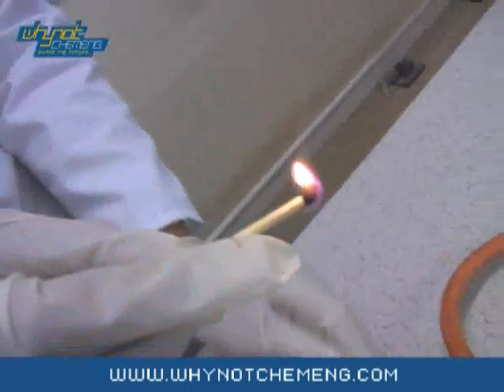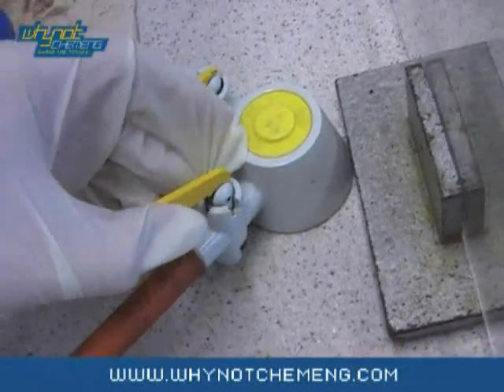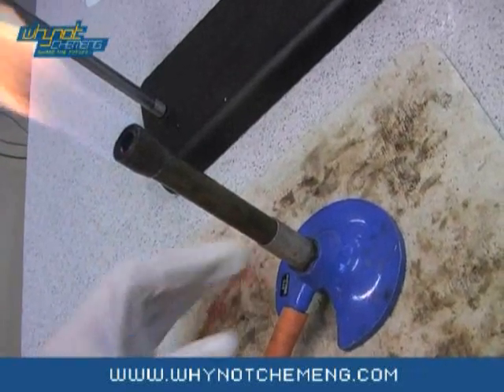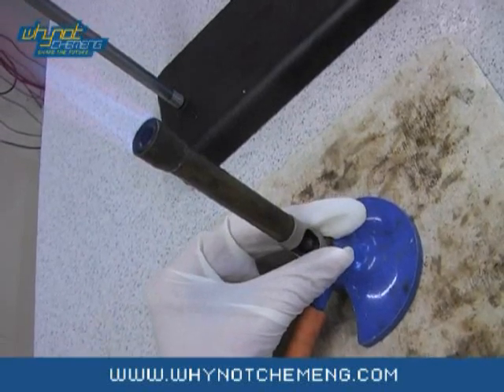Light the Bunsen burner, ensuring that you have a safety flame first, and then turning around to a roaring flame.